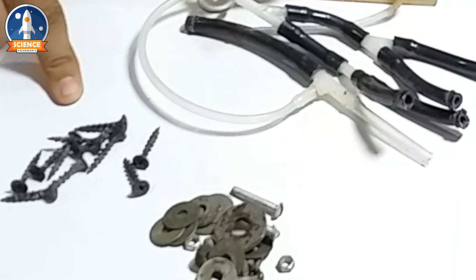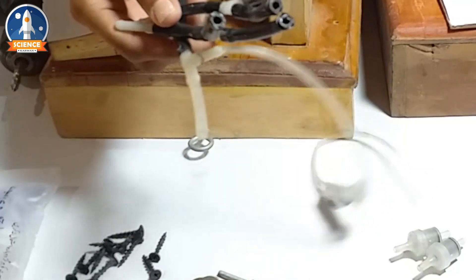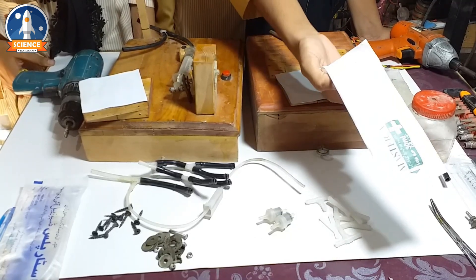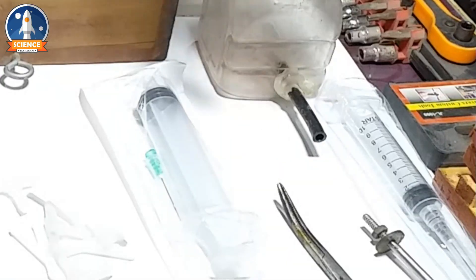The materials we need are: a spoon, nut balls, washers, and nut balls — which you can get from any medical store. These are drift pipes and one-way washer valves. We also need a 30 ml injection, which you can get from any medical store, and a paranormal injection.